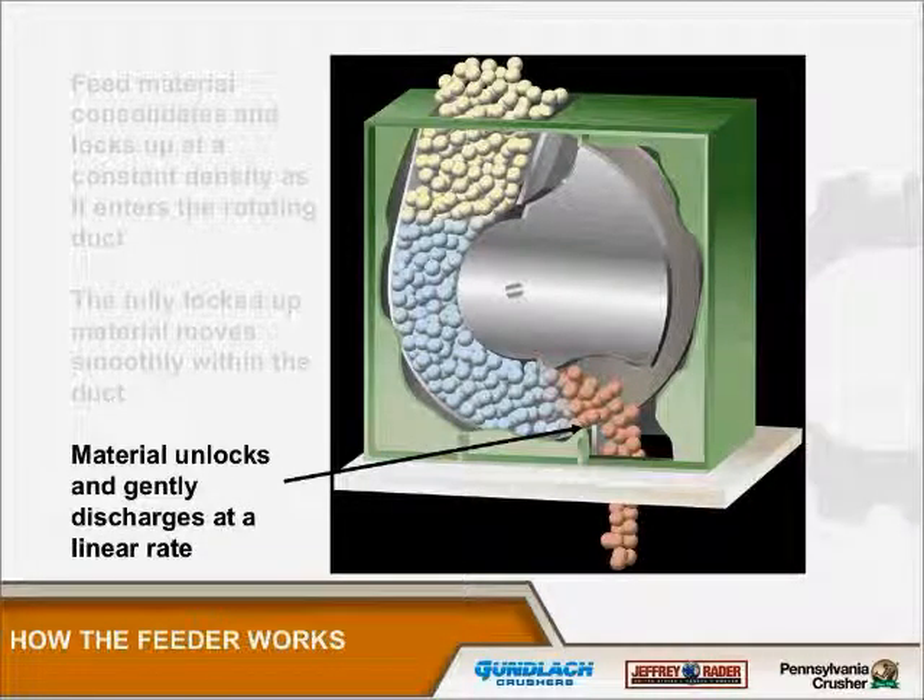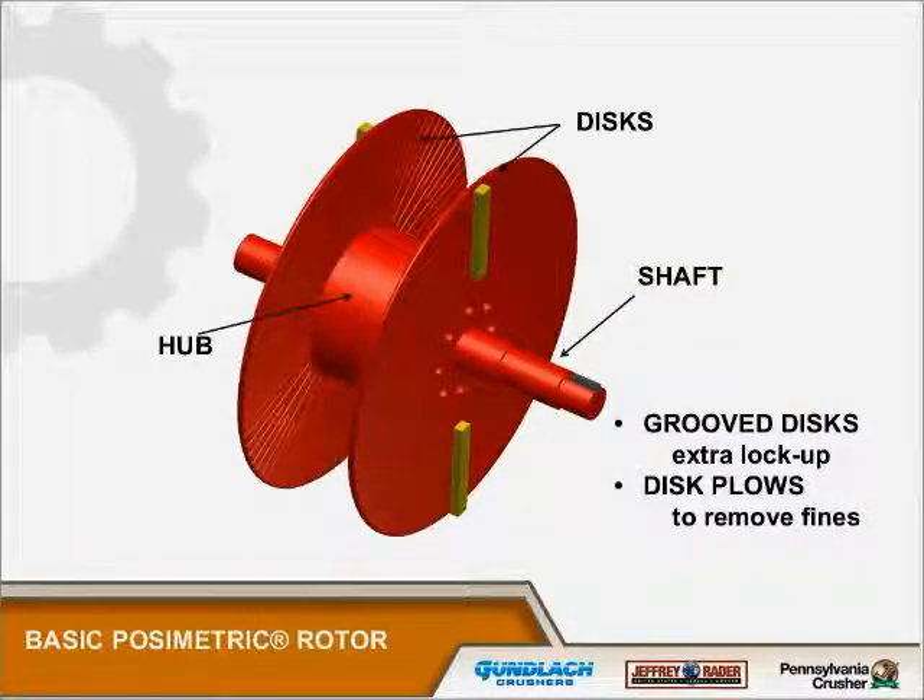When it finally finds an opening in the feeder it just unlocks and gently discharges. There's no degradation of material — what goes in comes out and looks pretty much the same. The basic feeder is composed of a shaft and hub with discs mounted on it. It would look to the casual observer like a cable spool. The discs are grooved to increase the locking mechanism necessary for the feeder to work.